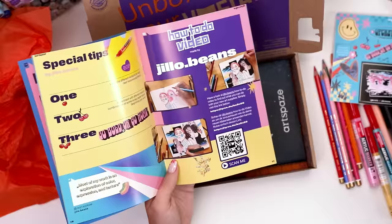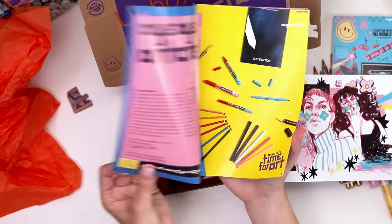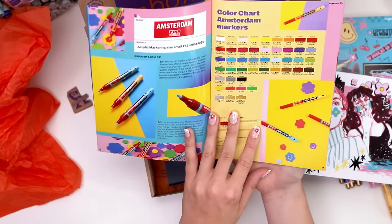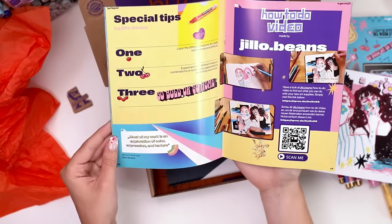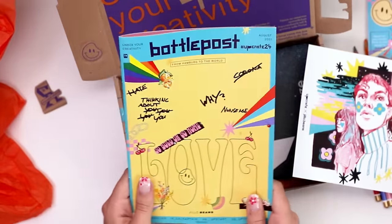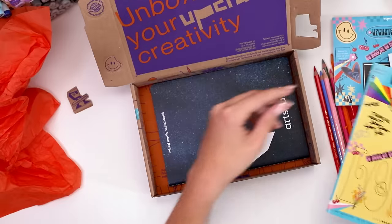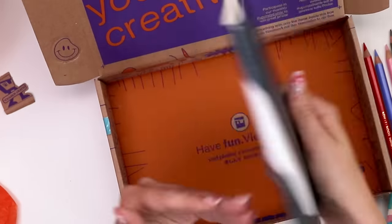There's also a sticker sheet and a print by the featured artist. This booklet is actually quite thick — more like a mini magazine — and it explains all the art supplies inside the box. It has swatches and tips on how to use them from different artists, links to a process video using all of the art supplies by the featured artist, and there's plenty to unpack if you really took a chance to read every page.